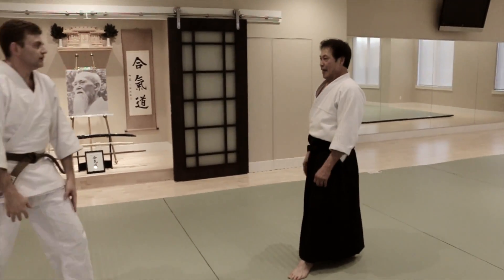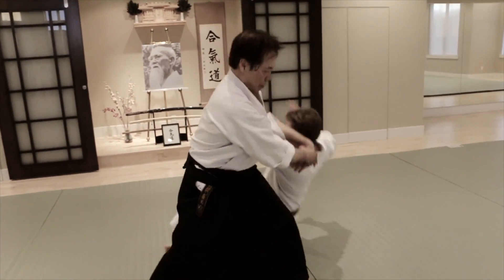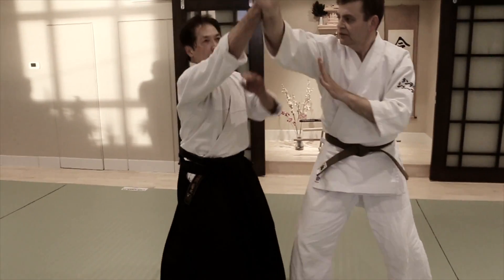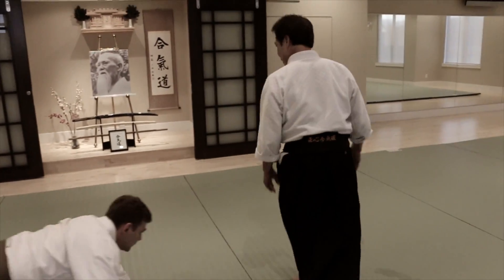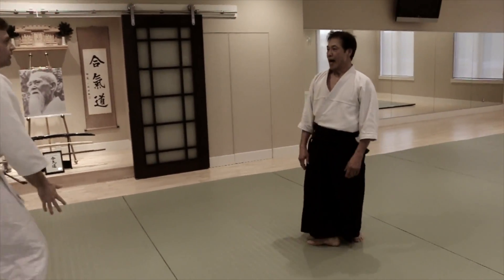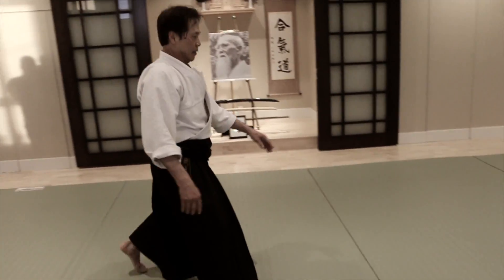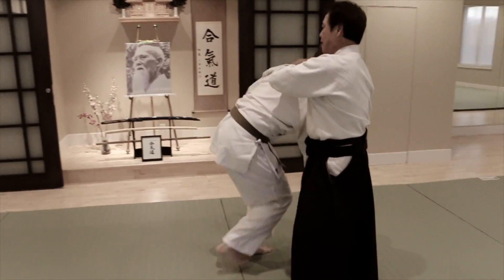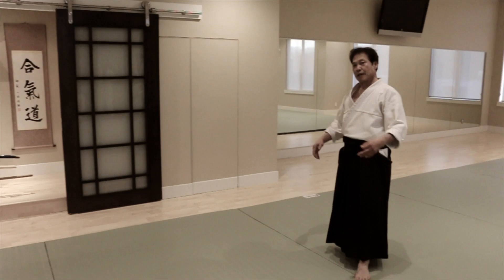That's five. Any other technique he does, we get into this throw — four direction throws. And then we get into Kodigai Shi. One, and the other one. And the big, and the pin, and he goes. Pick your hand here, and this throw. That's it for basic breath throw.